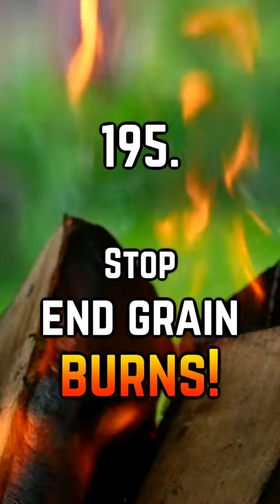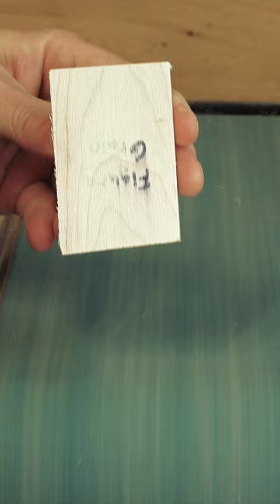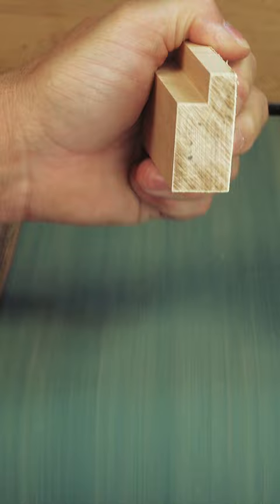All wood, soft or hard, burns when it gets hot. The location of the burn is worse as we move from the figure of the grain to the end, as the end grain is more dense and tightly packed, which creates friction and things heat up.